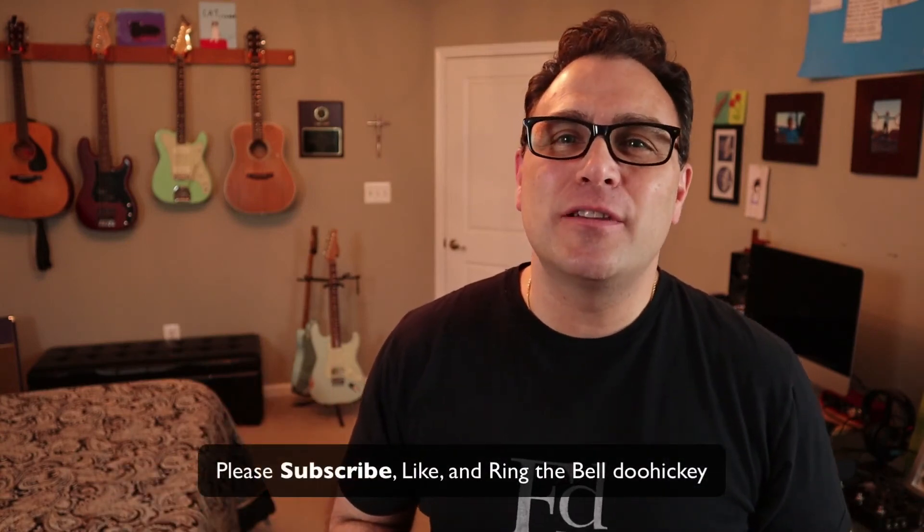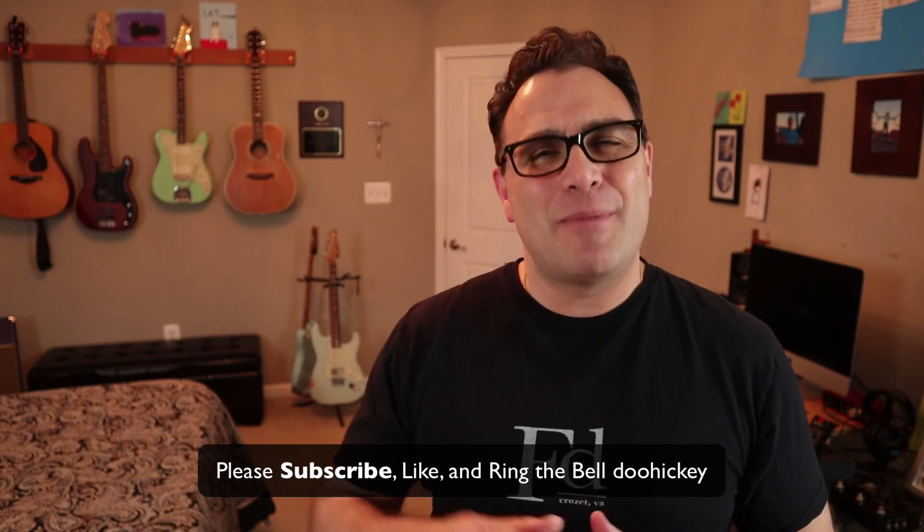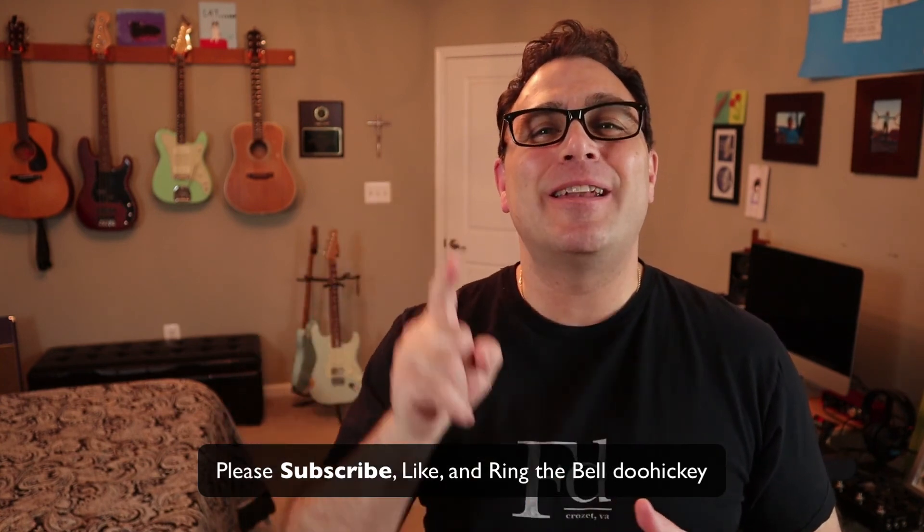That's another micro lesson down. Again, if you found any value in this video whatsoever, please consider supporting the channel for free by subscribing down below, hit the like button, and hit the bell and you'll be notified when the next video comes out. As always, I wish you a wonderful day.